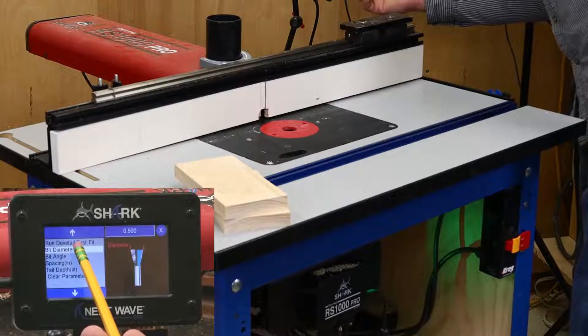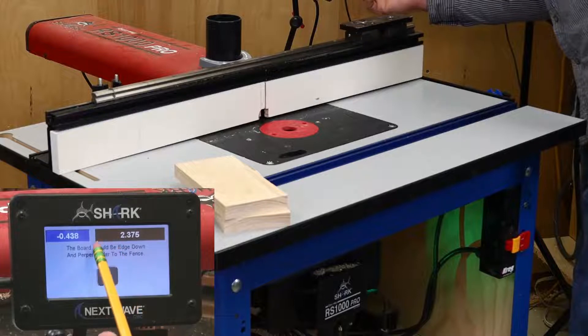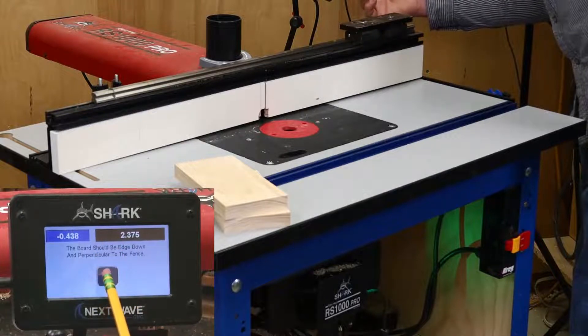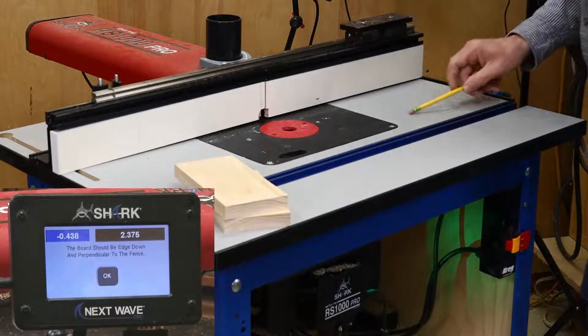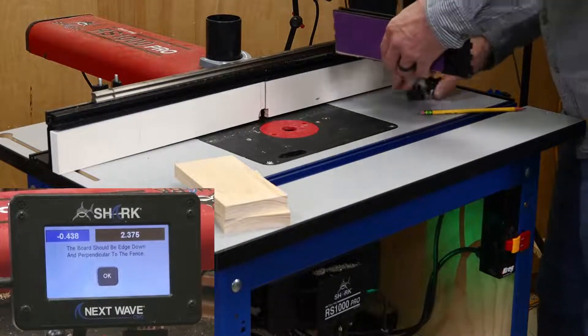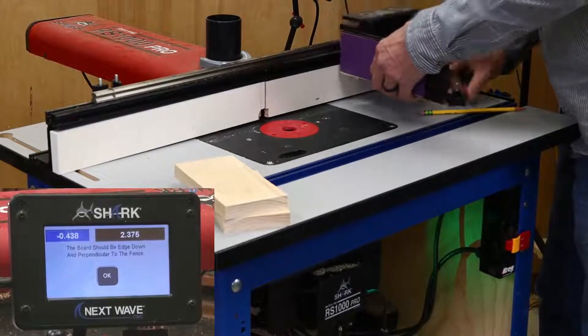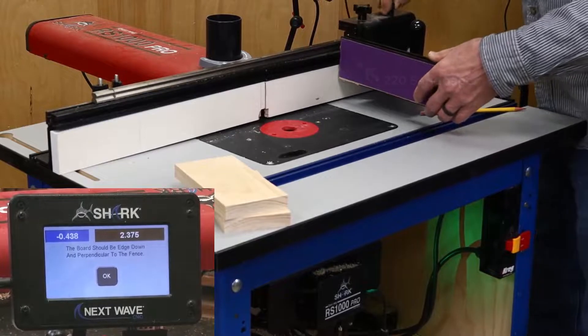Next, verify the bit diameter. The Dovetail Test Fit app is now set up and ready to run. However, since the boards need to be run end down and perpendicular to the fence, you need a way to hold them. I'm using the optional sliding miter fence accessory for this setup, but a shop-made table sled also works. I also added sandpaper to the fence to keep the boards from slipping around while routing, and it worked surprisingly well.